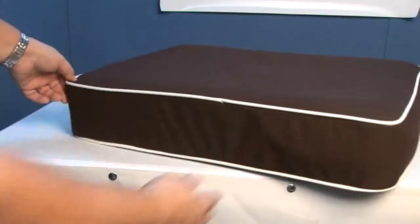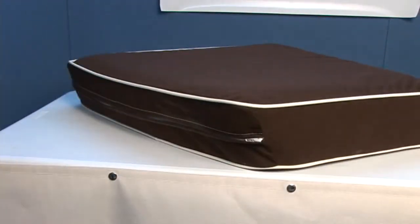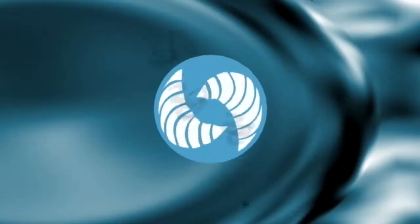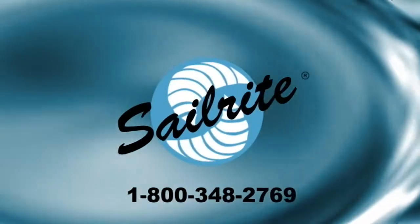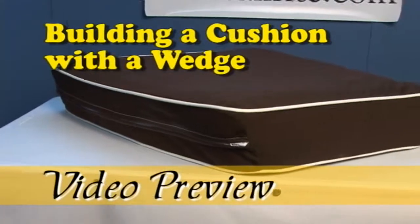Order your copy of Building a Cushion with a Wedge in streaming video today. Thanks again for watching this video preview. I'm Eric Grant with Sailrite.